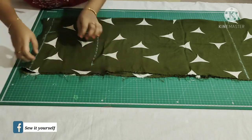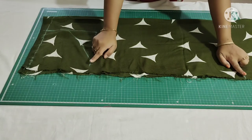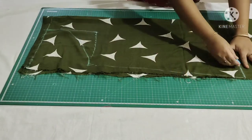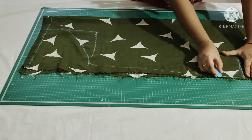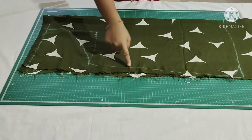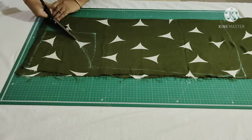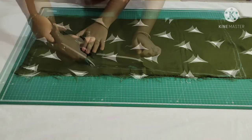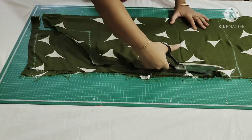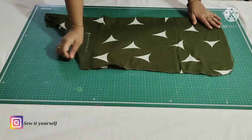Then draw a slight curve. I'm joining these two points. At the bottom also draw a slight curve. Now I'm going to cut it. This is how it looks.